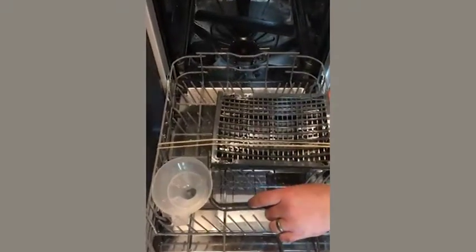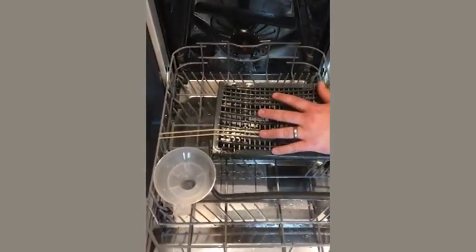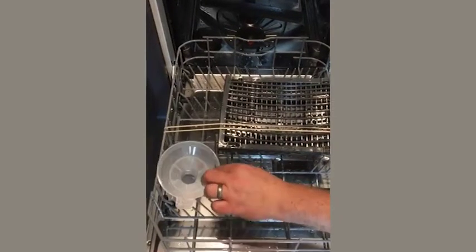And then on the bottom — obviously this is a new machine, so I haven't released the cutlery tray — but this one here is for filling the salt.